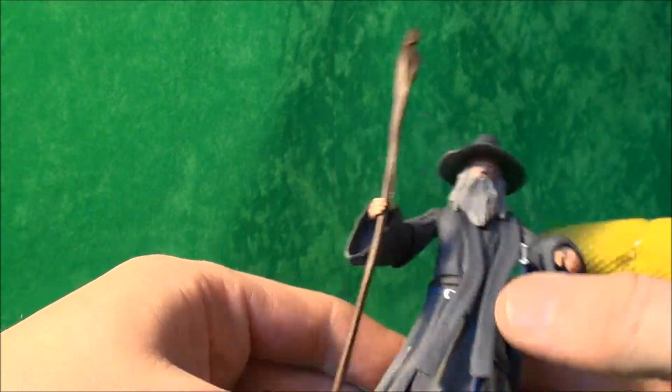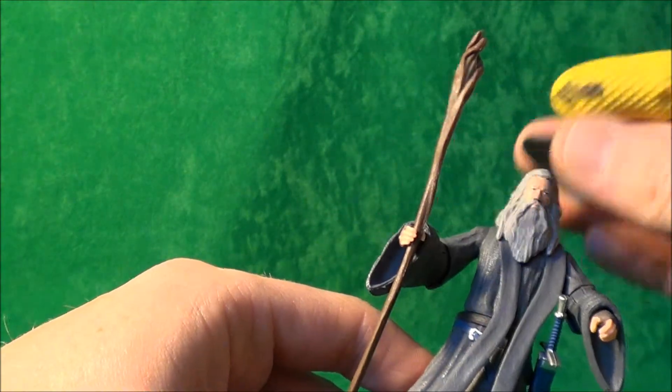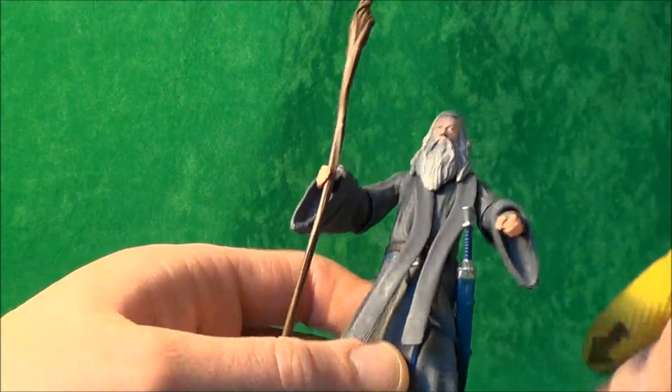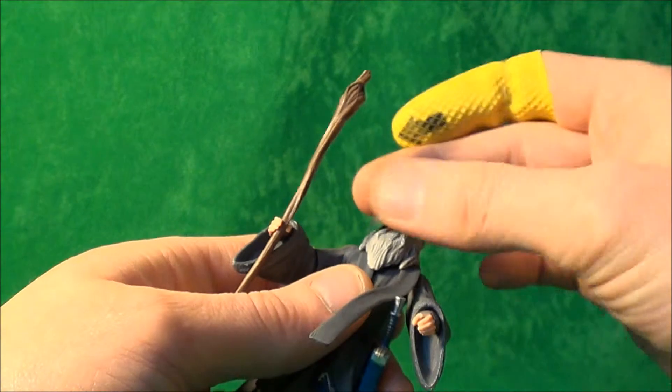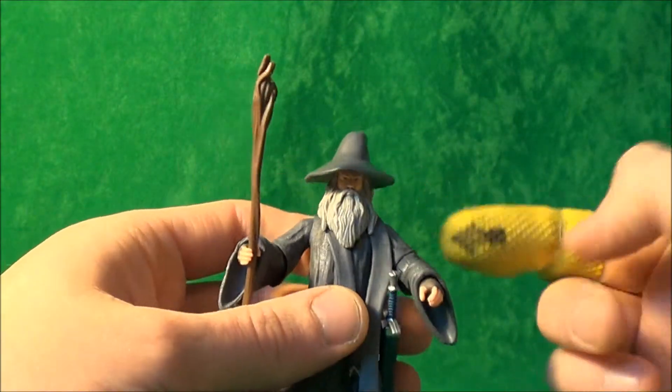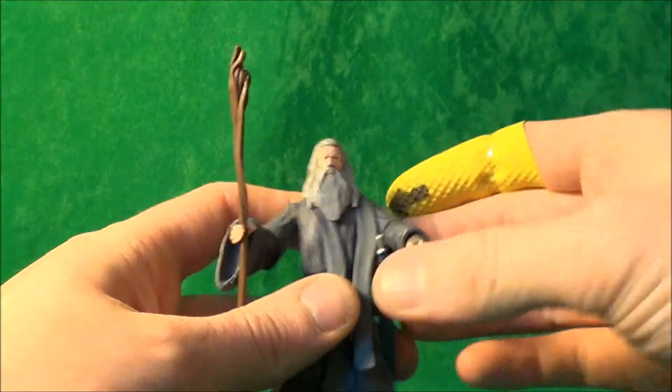So let's have a quick look at his attachments. He obviously has his hat, which just plops on his head — it doesn't fit quite as snugly as you'd like, as it can fly off across the room. But you can get it on and it does stay reasonably well; it just can be a bit difficult to get it on.